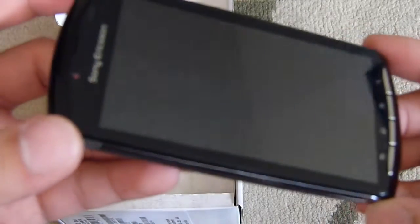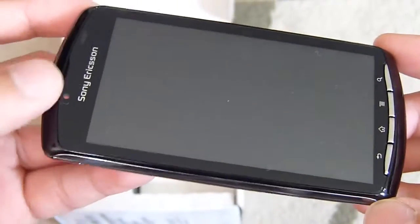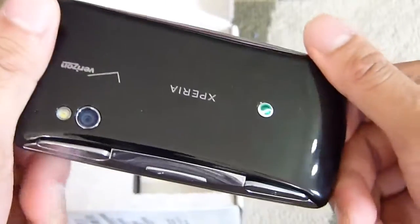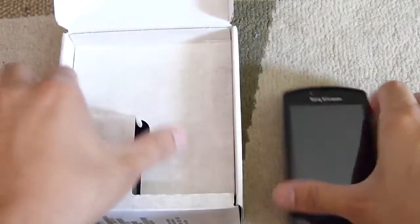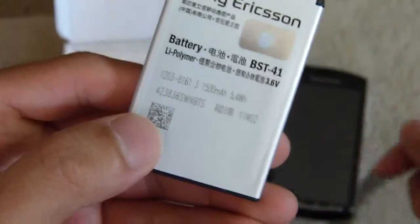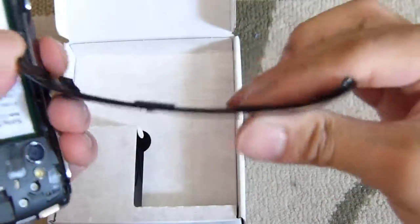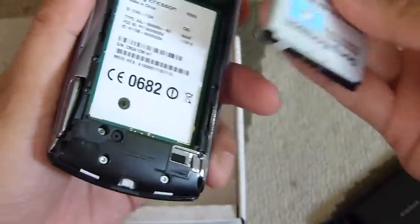Let's open it up and take a look at the handset. Here's the Xperia Play. The version we reviewed was the white version; this looks like a piano black version. We'll take a look at the hardware in a moment. Let's just power it on and put in the battery. Here's the battery — it's a 1500 mAh battery. Opening up the handset, you've got to remove the bottom cover. It's plastic, comes off, just snaps on — kind of flimsy.